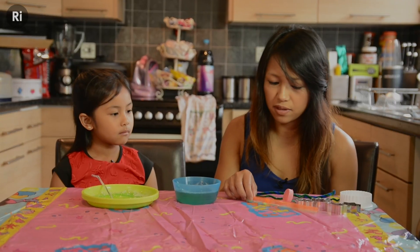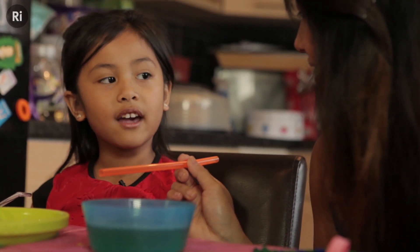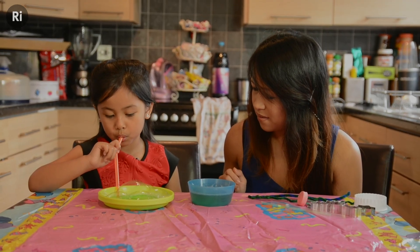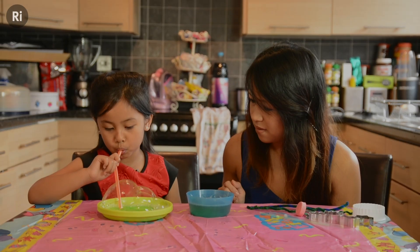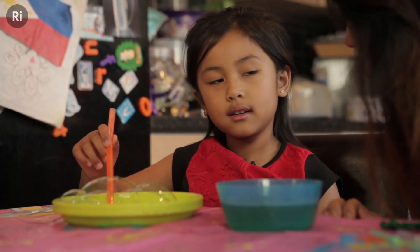What do you think is going to happen if you use a fatter straw or a bigger straw? Same thing. Do you think the same thing is going to happen? Okay shall we have a go? What do you think? Do you think that using a different straw made a difference to the bubbles? Yes.